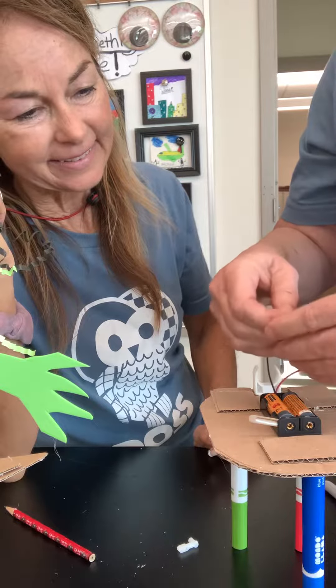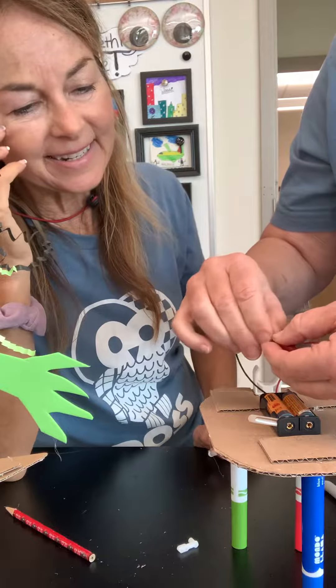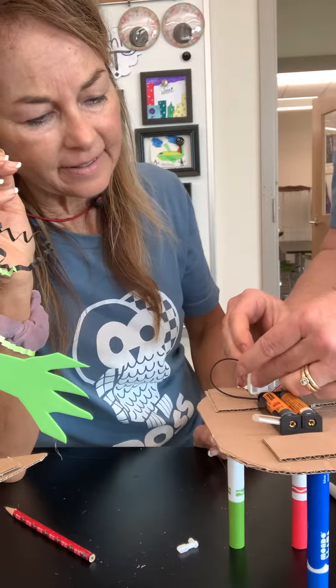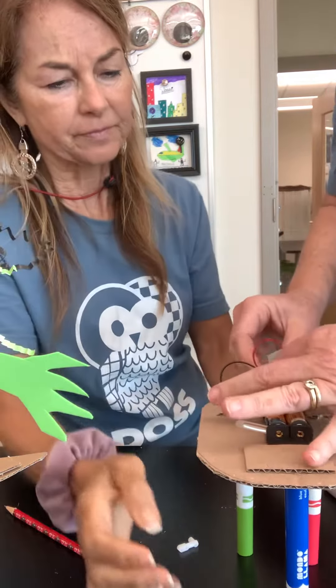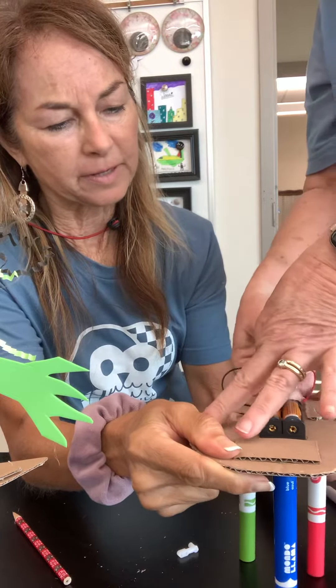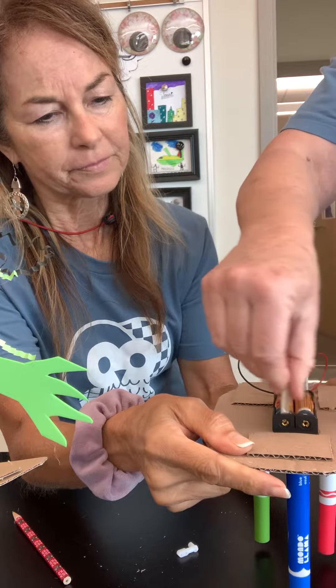Okay, there we go. You're gonna push it in and then spin it, and it's not that easy. This is where your partner can hold it. There we go — so it's in there very tightly and then it's spinning.